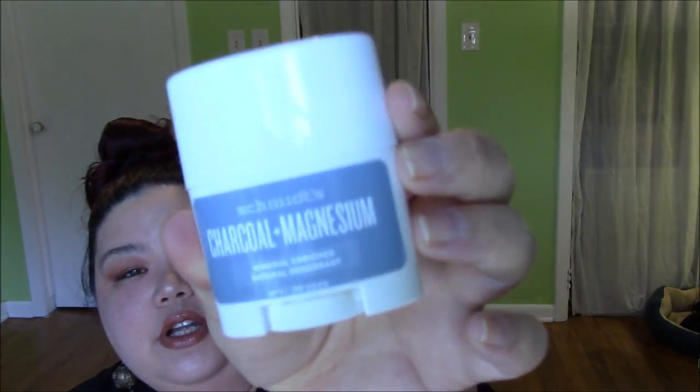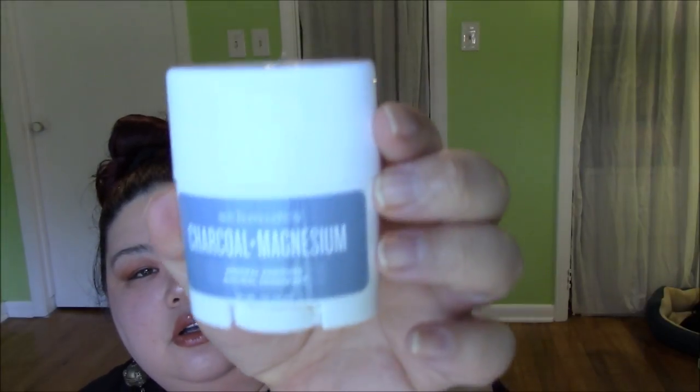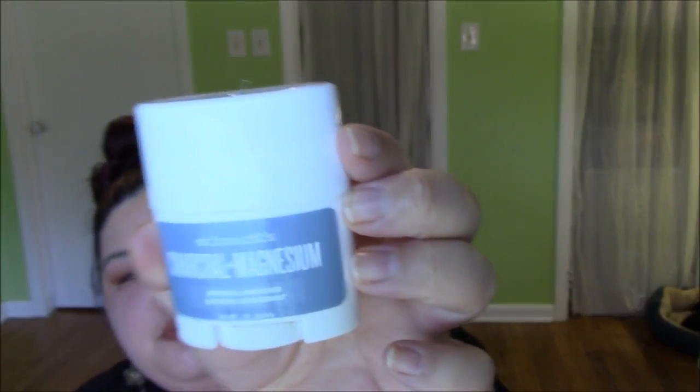This one also comes with a $3 off coupon for $15 or more purchase. And it says what's in there. There's like big stuff in there — look. I'm keeping this because I have been wanting to try this brand of deodorant — it's more natural. Schmidt's Charcoal and Magnesium. So they have different kinds, but I've been wanting to try it. But the full size version is kind of expensive — natural deodorants are always expensive.